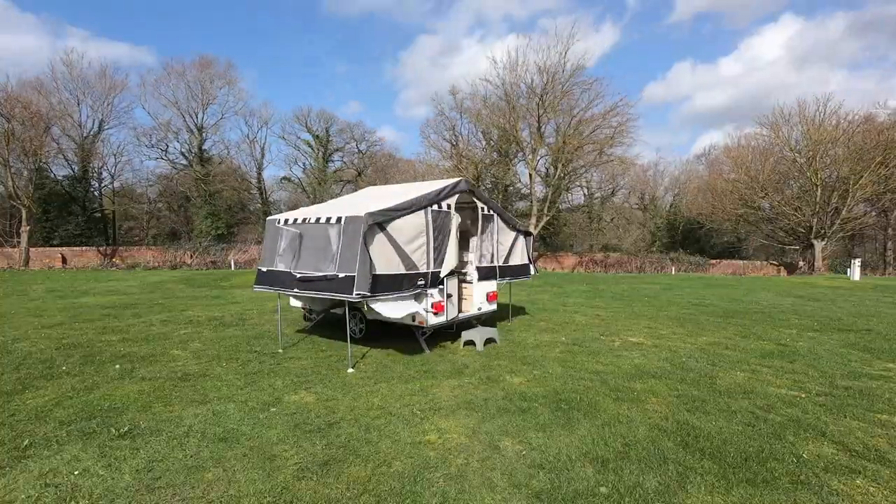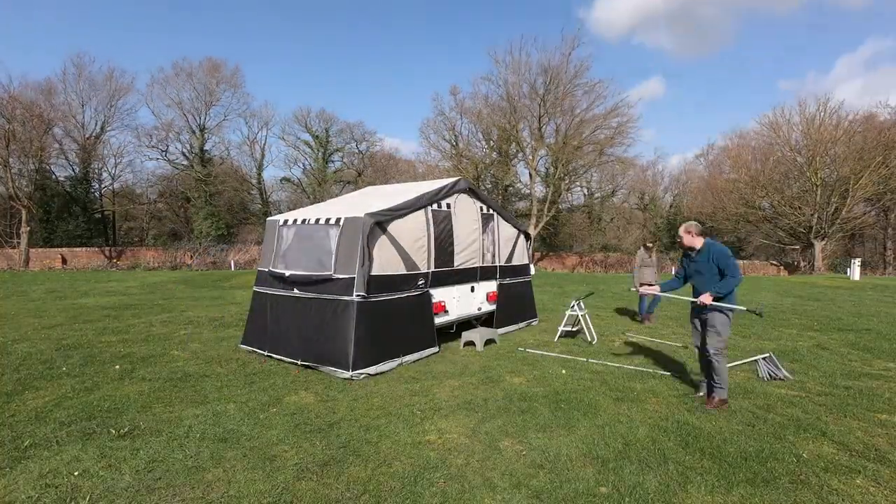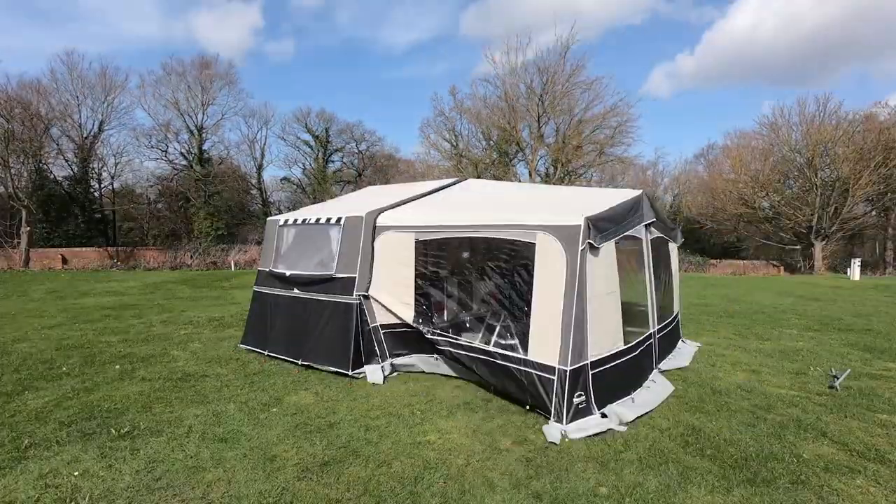Let's get the travel cover off and start to pitch. It takes about 5 minutes to pitch some primary assembly and about another 20 minutes to add the awning.